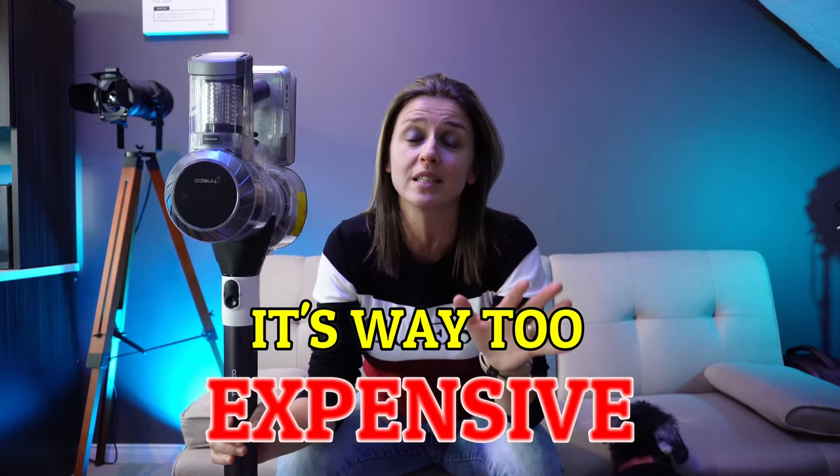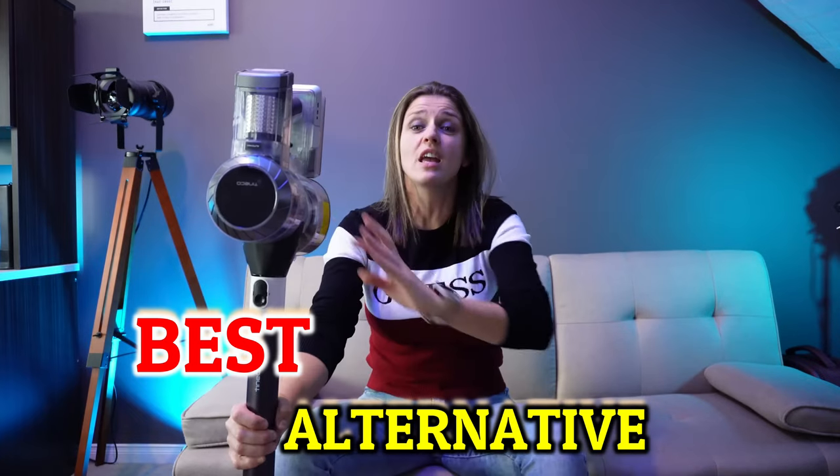If you ever thought of buying a Dyson but said to yourself, you know what, it's just way too expensive — I'm telling you, this is your best alternative. They are right under Dyson; they are their competitors. So stick around to the whole video, you don't want to miss out on anything.